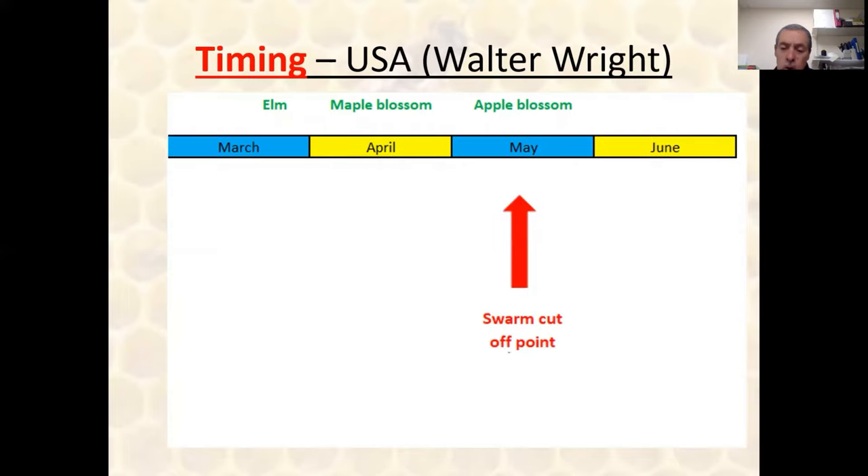Regarding timing — Walter Wright identified something called the 'swarm cutoff point,' the date on which behavior changes from swarm preparation to staying put and survival. One of the first warnings of swarm preparation is the appearance of drones. It doesn't necessarily mean your bees are going to swarm just because you have drones, but drone preparation usually starts the clock ticking, and you can assume that six weeks later it's highly possible the bees will swarm. Walter Wright then went on to describe an amazing concept called backfilling, which I'll come back to in a minute.